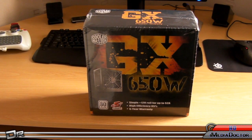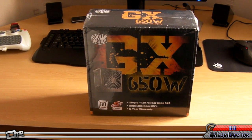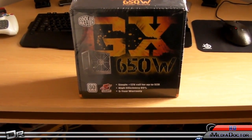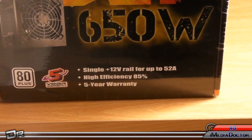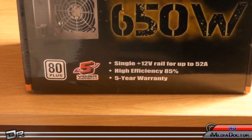Alright guys, I've got another unboxing. This is the Cooler Master GX650W power supply. Now this has, as you can see — I'll zoom in for you — a single 12V rail with up to 52A, 85% efficiency, and a 5-year warranty.